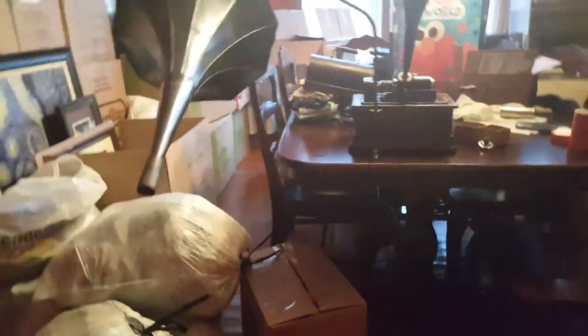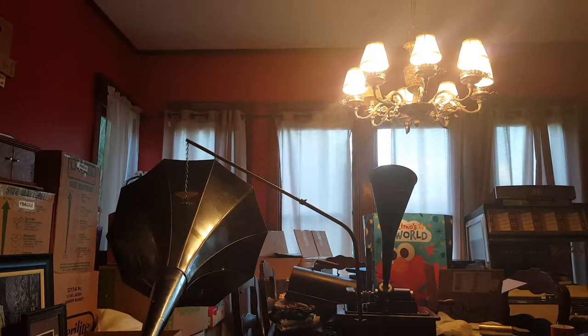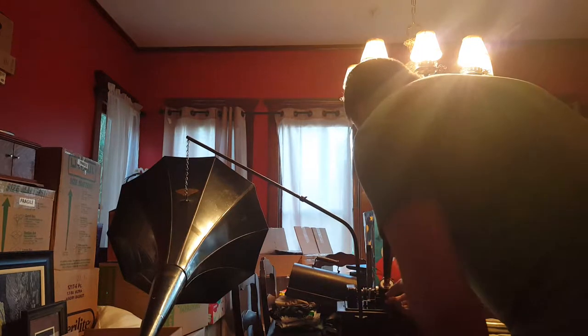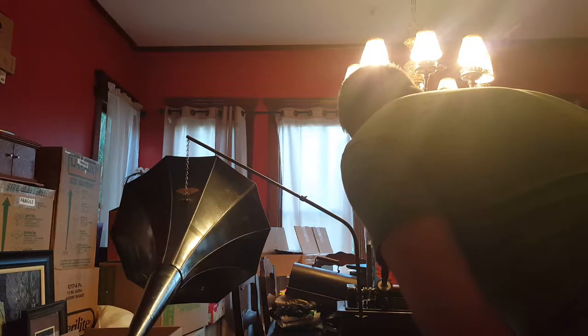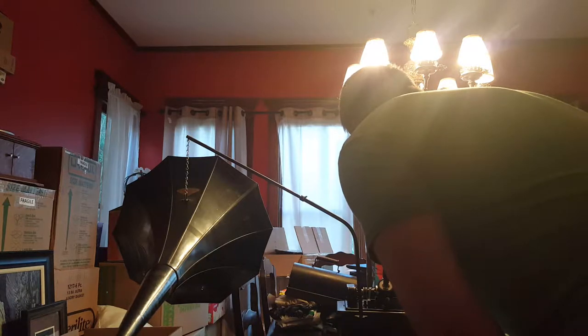Let's see if I can put this thing down somewhere. Hello. This is Tim Toolman Taylor making a recording with the funnel on my Edison Standard D phonograph with my original two-minute recorder and new wax blank from Paul Morris. This is the test.